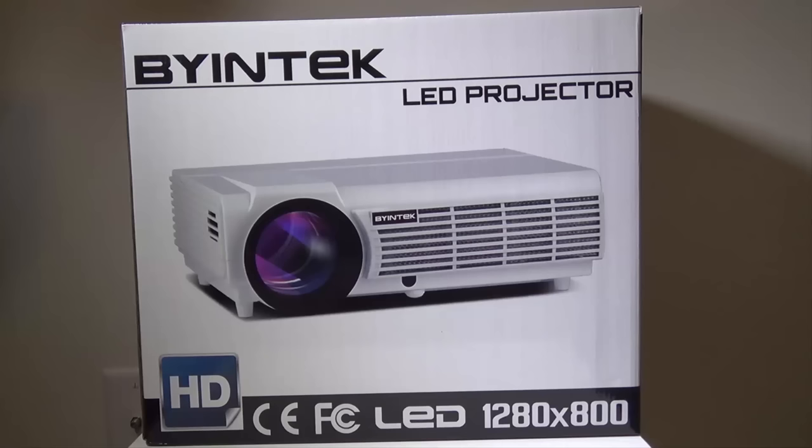Hey everybody, it's Luke over Galaxy Tech Review and today I've got a product from BuyinTech - this is their LED projector. It is a 1280 by 800 native resolution projector, which is a little bit of a step above most LED projectors which are 800 by 640 native resolution. You can pick this projector up on Amazon at the time of this review for $298, and I will have that link in the description below.